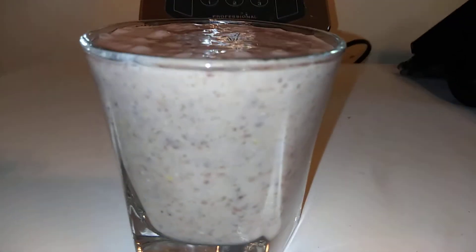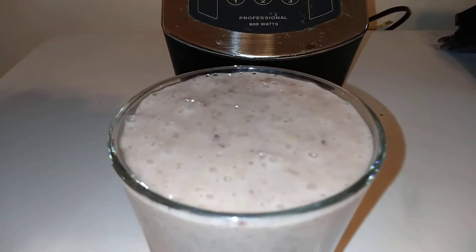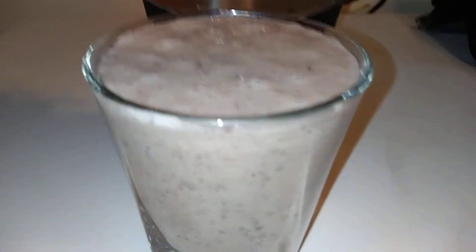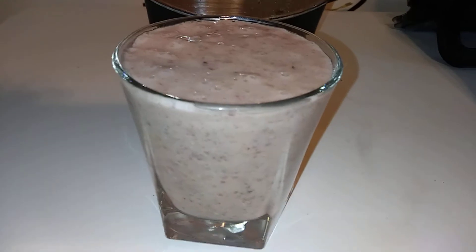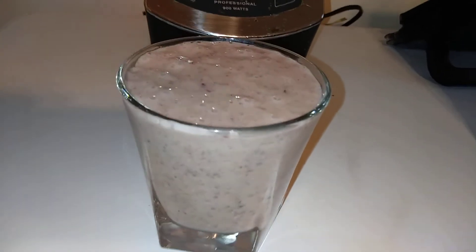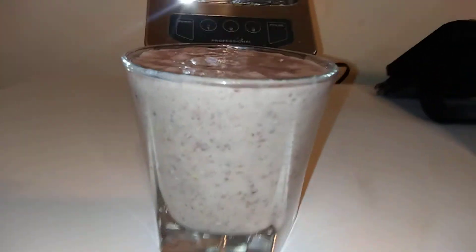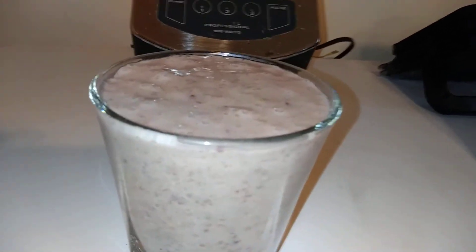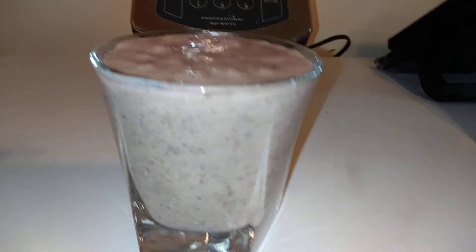I think I spilled some of it. Look at that! Y'all can add some sugar if you want — maybe some date sugar, coconut sugar, or brown sugar — but I won't be adding any because I don't like a lot of sweets and there's enough sugar in the banana. The secret to this is preparation: make sure you've got all your ingredients already prepped, then just throw them in the blender and that's it.